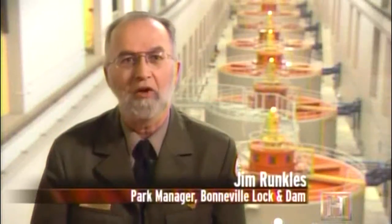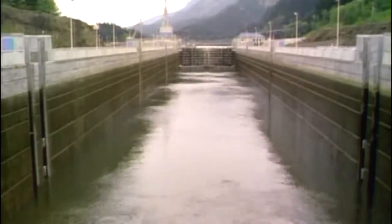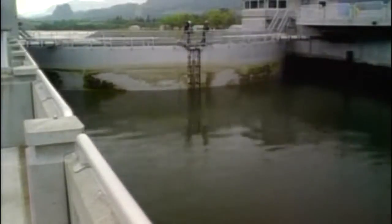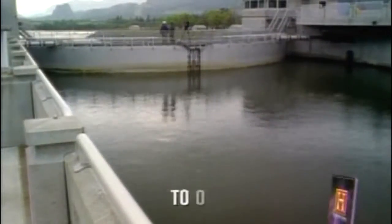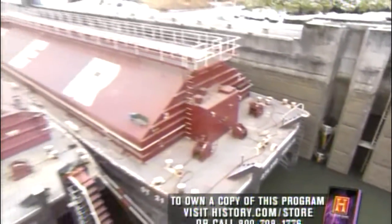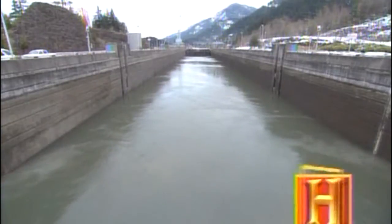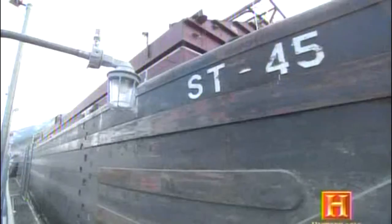The lock is a glorified bathtub. You have a large, empty structure with gates on either end. There are no pumps involved — this is all gravity. But if it's a bathtub, it's a massive one. The lock at Bonneville Dam takes 10 minutes and needs a staggering 30 million gallons of water each time it fills.